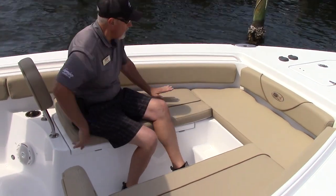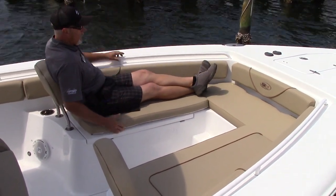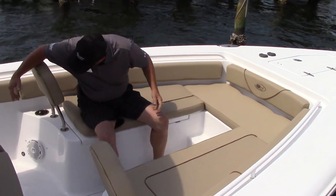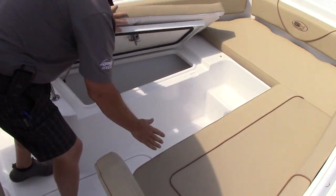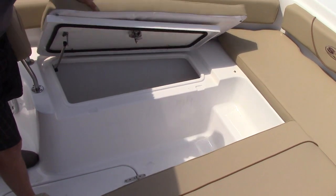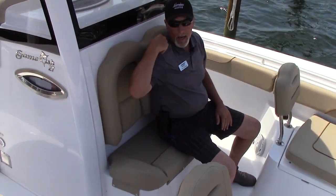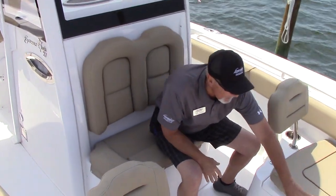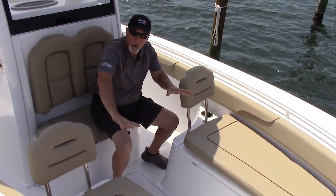You can stand up here and fish if you want. It's got powder coated handrails right here. When you want to sit down and lounge, you've got a backrest, nice cushions, a lot of leg room, and a drink holder back here. You've got a nice size fish box right here — this is 172 quarts, drains overboard, and it's insulated. There's a nice high-back seat, very comfortable, so this is a nice lounging area.